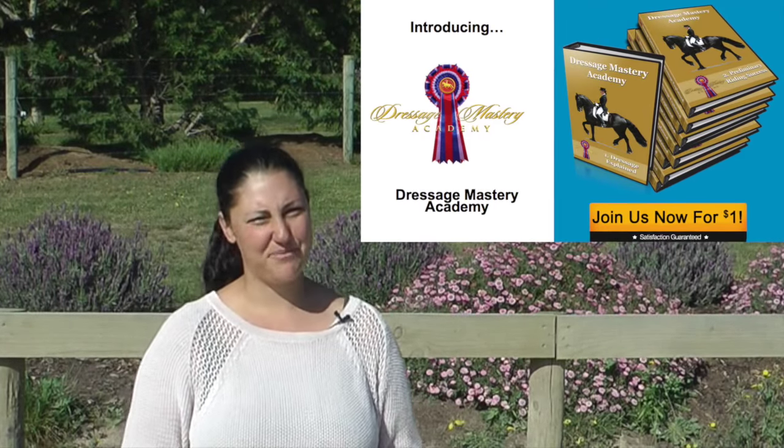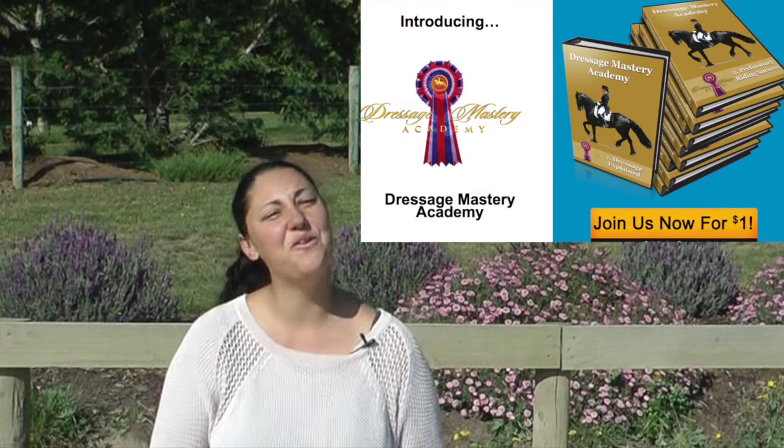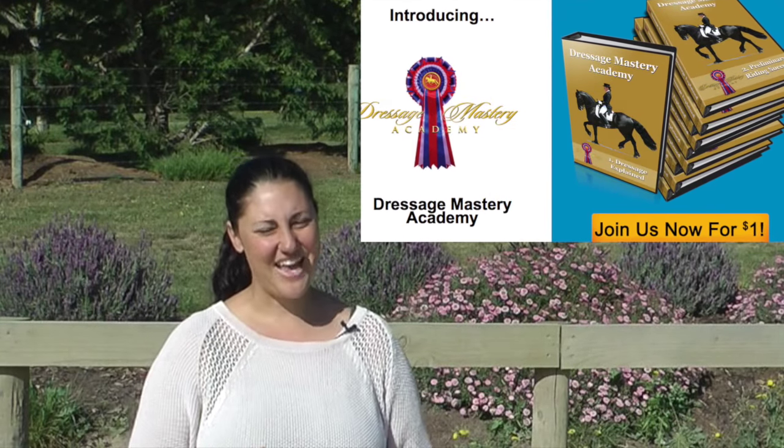I hope that helps. If you need any more help, go to dressagemastery.com where you'll find heaps of free stuff. If you want to join my Dressage Mastery program, I would love to have you — it's just a dollar to join. I look forward to supporting you in your dressage journey. Have a super week, bye!